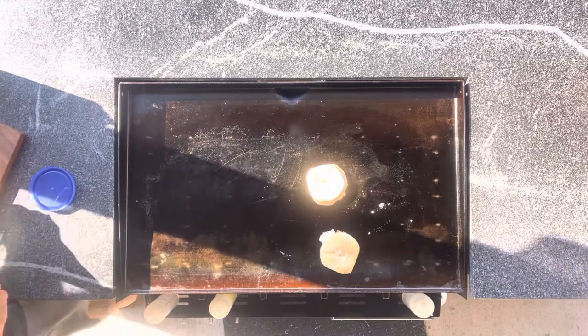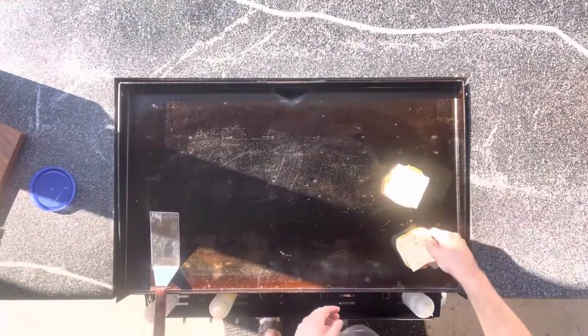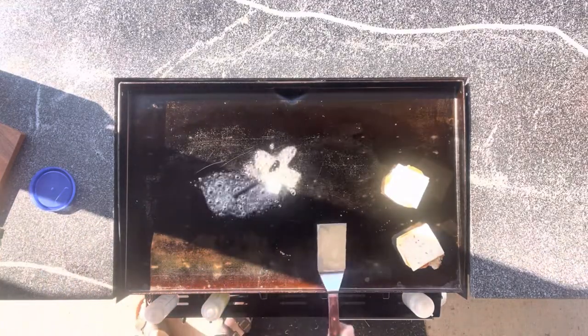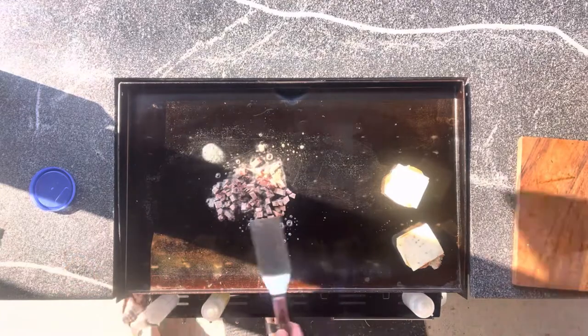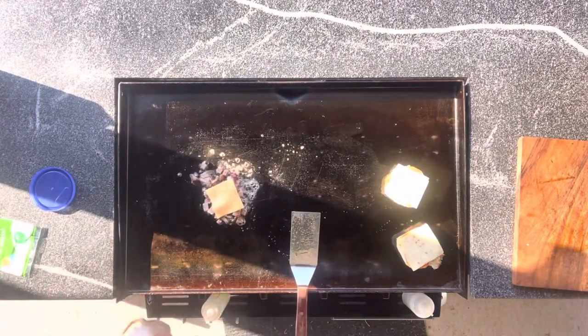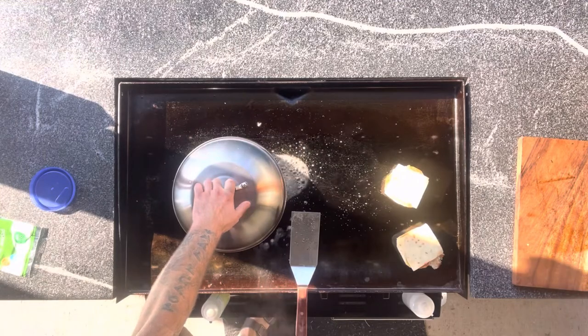We're going to get some cheese going as well. You can see right about here I have some pepper jack cheese going down on the buns. The buns are now inside up. We're going to put our brisket down, get some cheese going on that as well — that's American. We're going to steam it and dome it to help melt that cheese nice and fast.